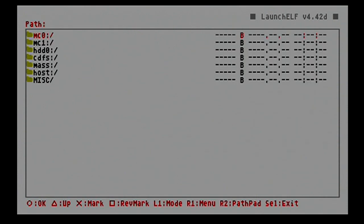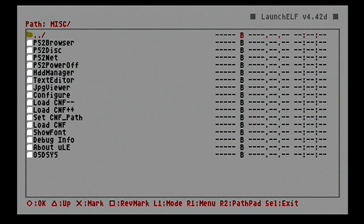Once we get into ULaunchELF, hit your O button to file browse. We're going to head all the way down to the miscellaneous folder and go down to HDD Manager and boot that up.